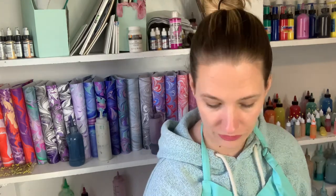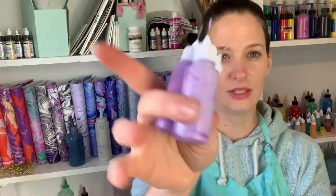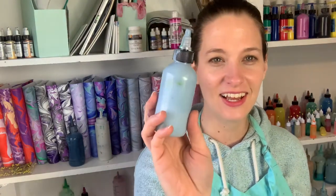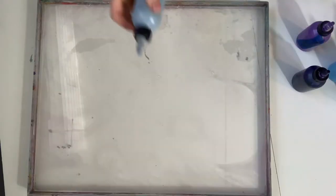I think you'll fall in love with it too. Today we are using a lot of purples, a lot of lavenders, and then a little bit of this blue-gray. So my goal is a lot of purple and a little bit of blue. Alright, let's go!